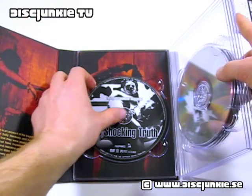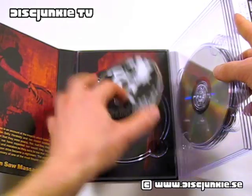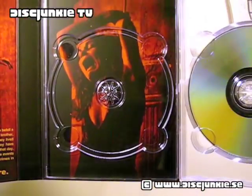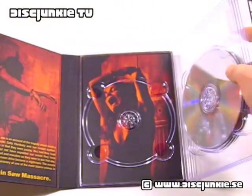Before I go, I just want to show you the back cover there, behind the disc tray. So fucking good. Love it.